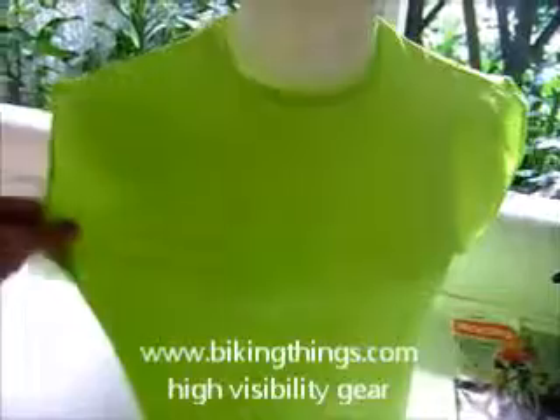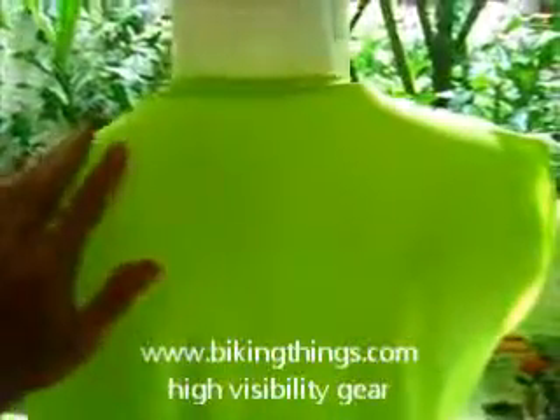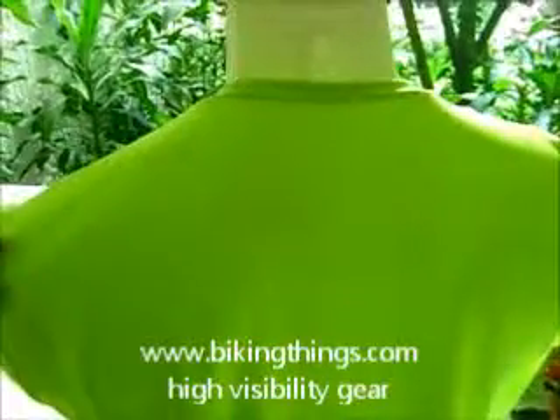Here is our bright new neon green sleeveless shirt. This can be used for running as a running top, or as a vest, reflective vest. This particular fabric has extra wicking abilities — it's going to absorb a lot of the moisture and get dry a lot faster than regular polyester.